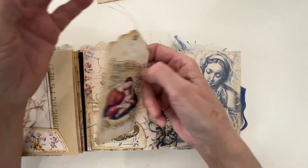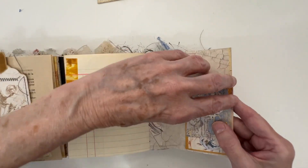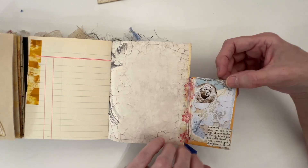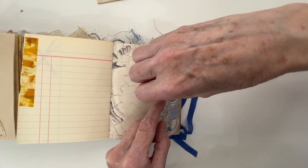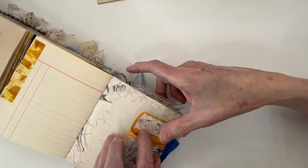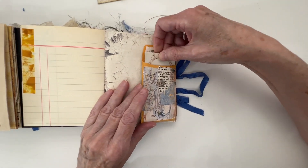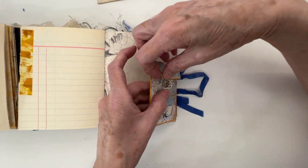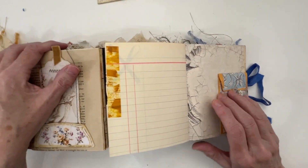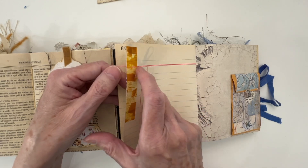An envelope here — it flips out, so it is a flip-out envelope. And yes, there is something inside there. It just tucks in underneath there. And then just some of my faux aged scotch tape there.